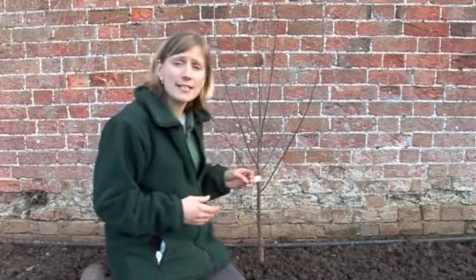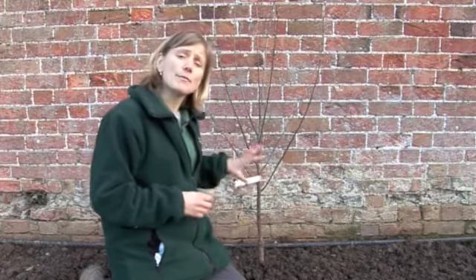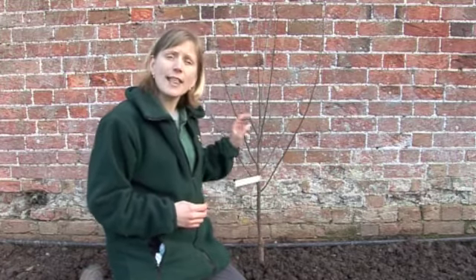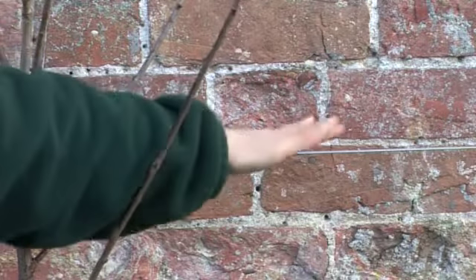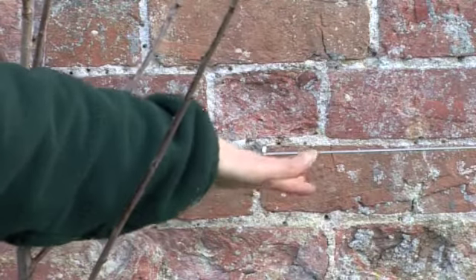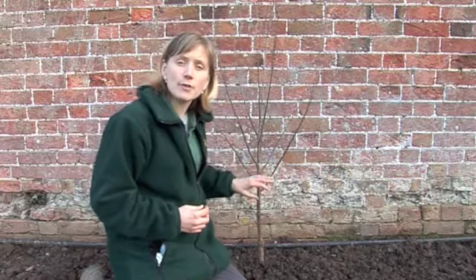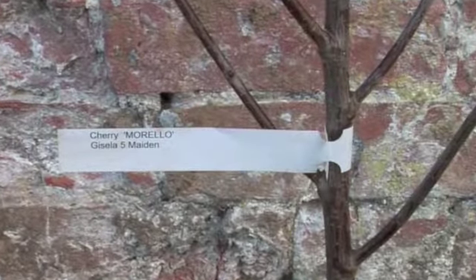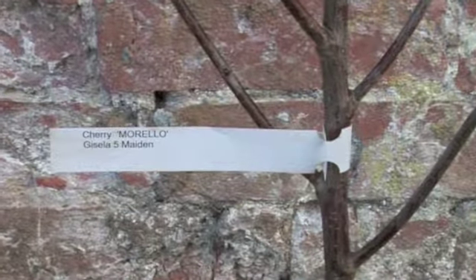This is the first of the fruit trees to be reinstated within the walled garden — it's a Morello cherry, and it's going to be fan-trained against the wall. The branches will be tied to the wires using pieces of string to create a beautiful arching fan shape. This tree will be joined by plums and pears, and they'll be here for decades to come, making a wonderful lasting legacy for the walled garden and Attingham Park.